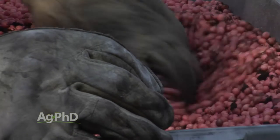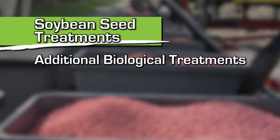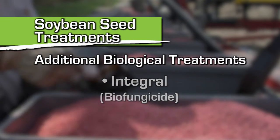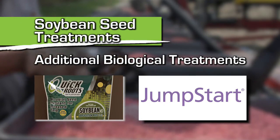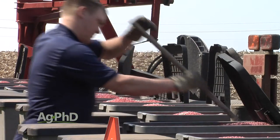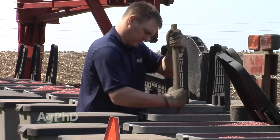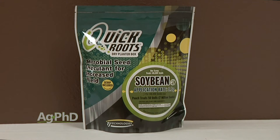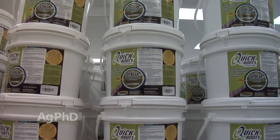The other category — let's call it all other biologicals — there are bio fungicides now like Integral, there are products that help get nutrients into the plant like Quick Roots and Jumpstart, and a lot of new products are coming out. A lot of farmers are skeptical, but over the last few years all the big companies are dumping tens of millions, hundreds of millions of dollars into biologicals. They're getting better. What we'd suggest is at least try some stuff on your farm. We're using a lot of Quick Roots and have had good success. Biologicals are kind of the new wave in agriculture.